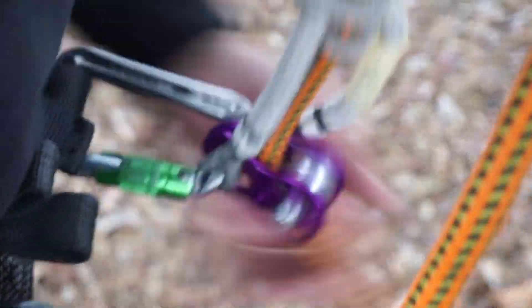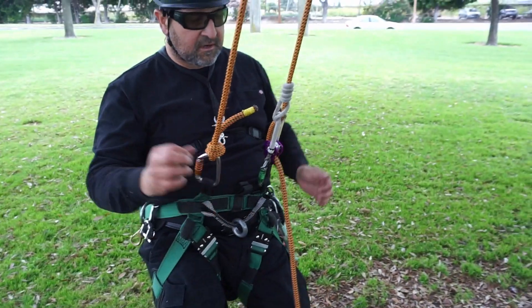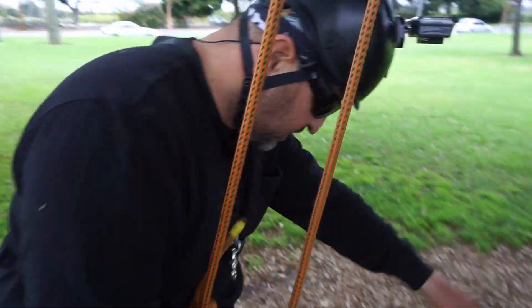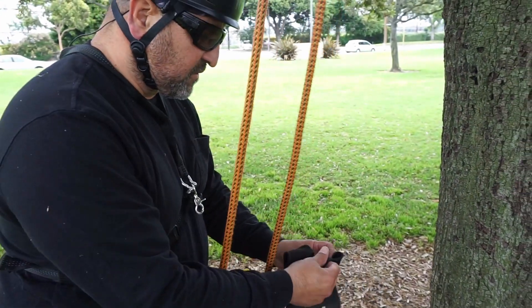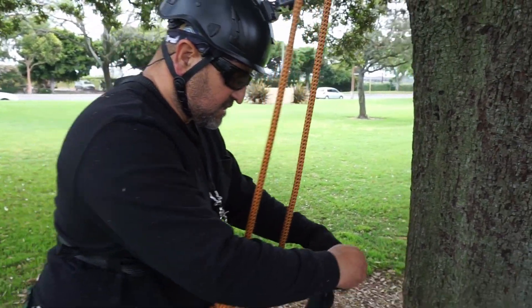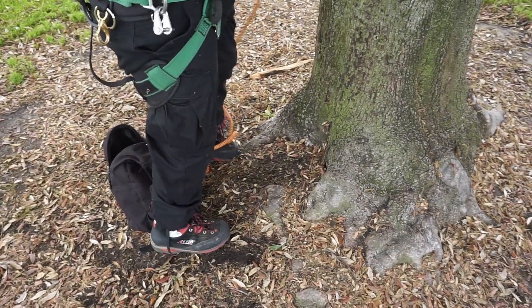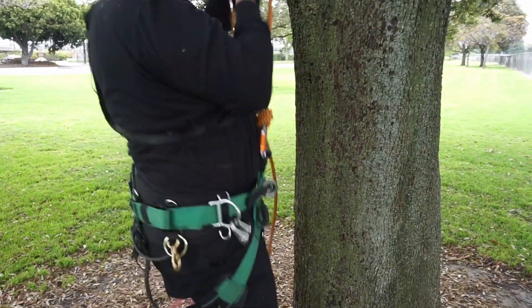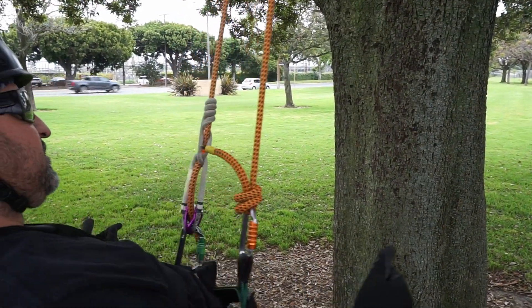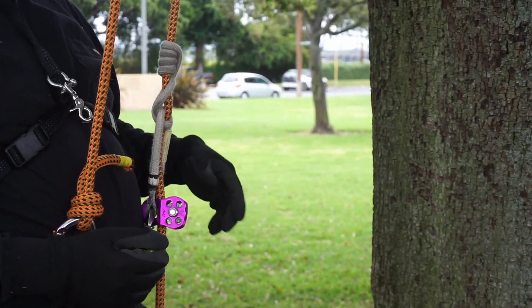Put it here. Snug it up. See if it holds me. Put my gloves on and see if it'll hold me up real quick. I've always mentioned that I really like the shorter cords, but I want to show what a long cord can do. So yeah, it's holding. Now that I have the 30-inch cord tied with the Cornell hitch, I'm going to proceed up the tree and see how it goes.